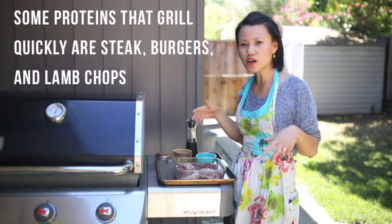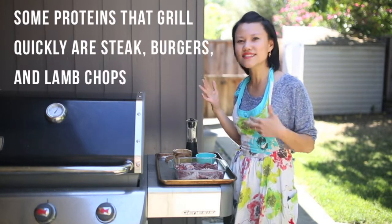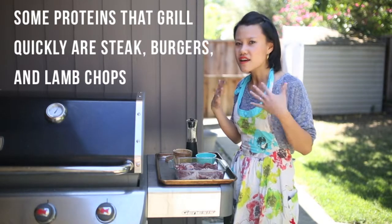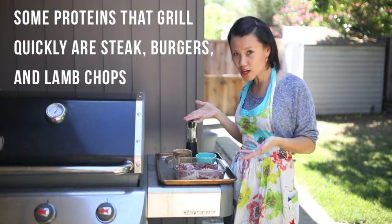Proteins that grill pretty quickly are burgers, any kind of steak really, lamb chops — anything that doesn't have to be cooked fully. It's good for medium rare, and steak is really perfect for that, which is what we're cooking up today.